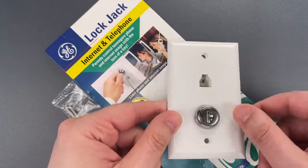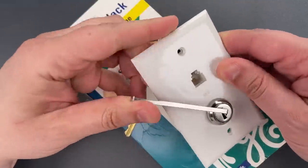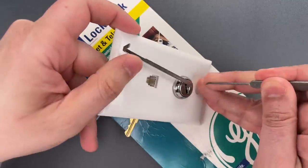Let's give this a try. I'm going to use this wiper insert to pull aside the dust cover and apply tension. And then to pick this, I'm just going to use a standard hook and glide along the wafers.